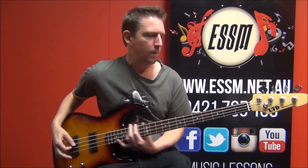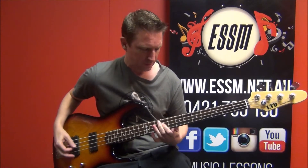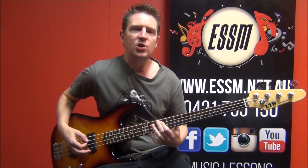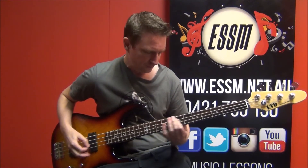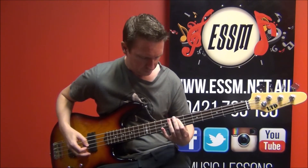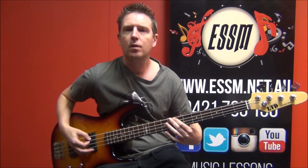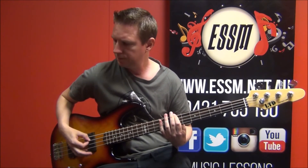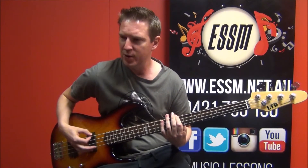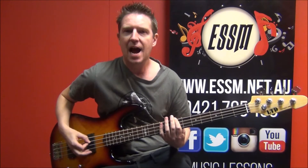And when the band kicks back in, back to the riff. Remember, use the lyrics to help you know when to switch. Just building up on that B, and building up.